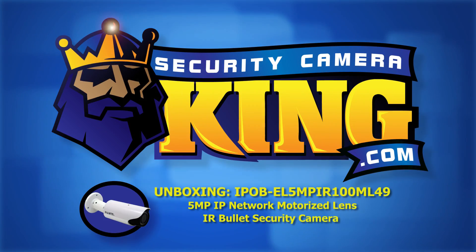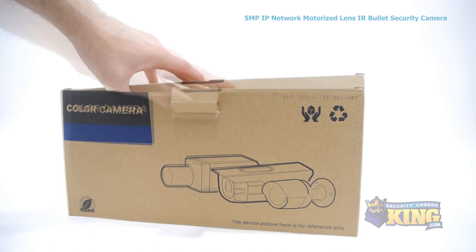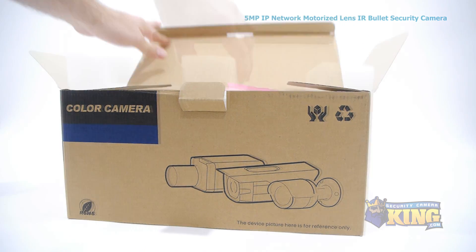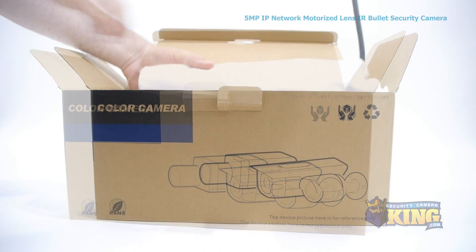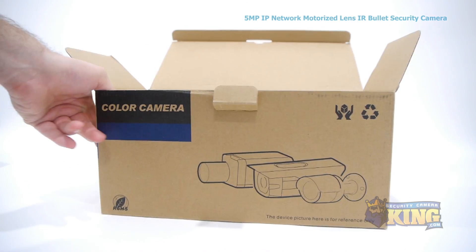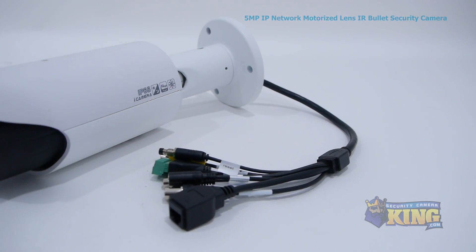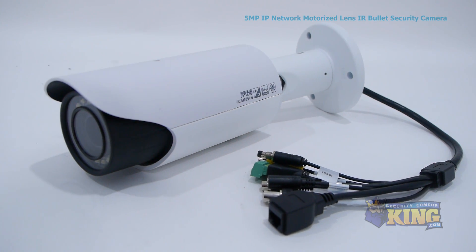Welcome to SecurityCameraKing.com. This is our brand new 5-megapixel IP Bullet Envif security camera. This indoor-outdoor bullet camera can record with incredible detail at a resolution of 2560x1920, which is many times larger than even 1080p high definition, allowing you to see even the minutest details of your video footage.